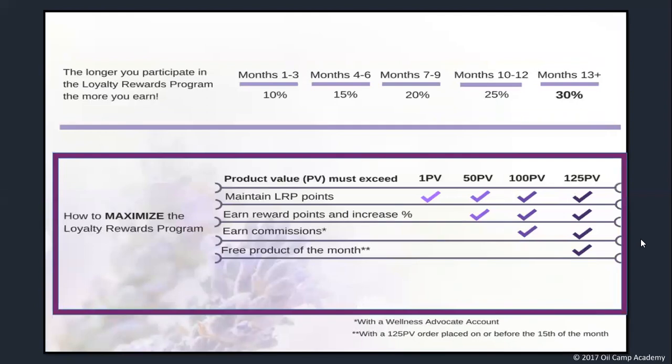Are you wondering how much you have to order to get all this? This graphic shows you exactly what you need to order. Ordering anything — even one PV — will essentially hold your place with your points and percentages. You won't earn new points or move forward on percentage, but you also won't lose any points or slide backwards. A 50 PV monthly order allows you to earn LRP points and move forward on the scale, growing from 10% all the way up to 30% back on everything you buy.